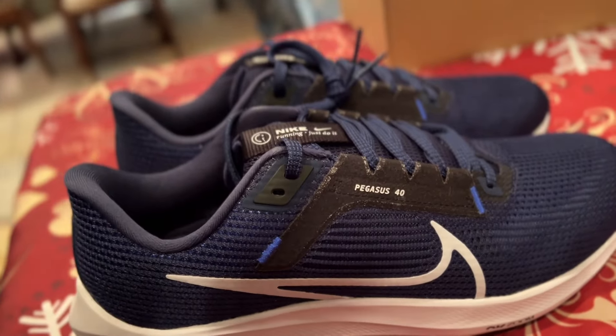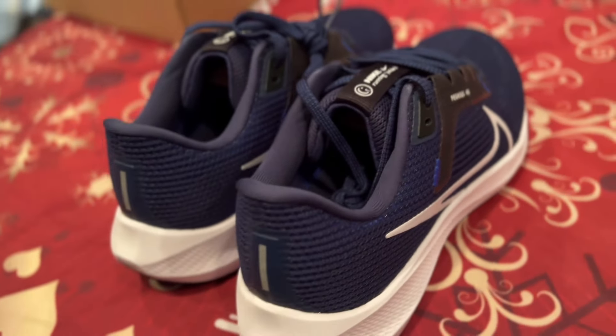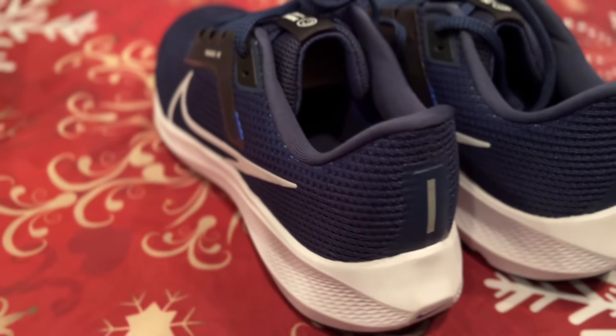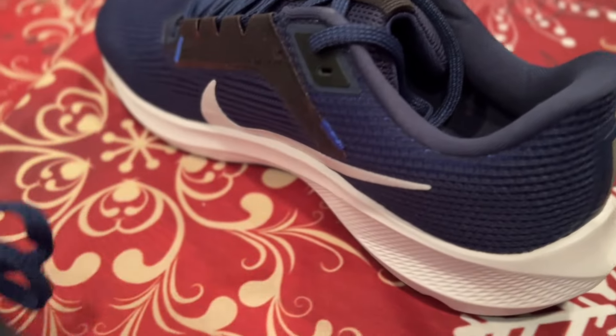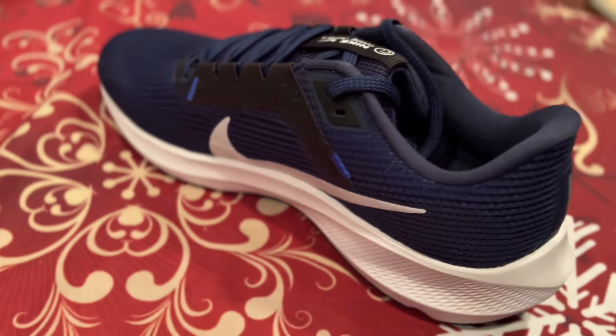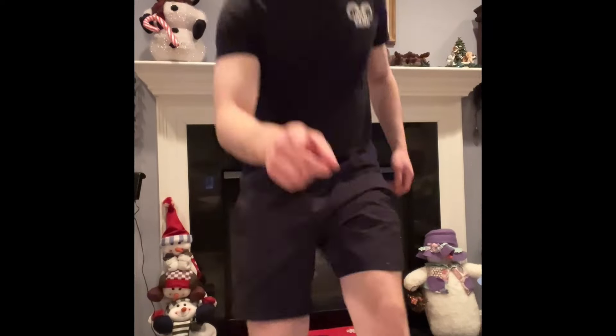Here's a nice close view of the shoes. I'm gonna do a roundabout of it — nice, nice, nice. The body of the shoe — and of course we got to show the inside of the shoe too. Yeah, it's a nice blue so it's gonna coordinate with a lot of outfits.